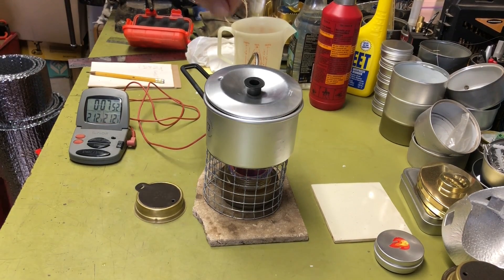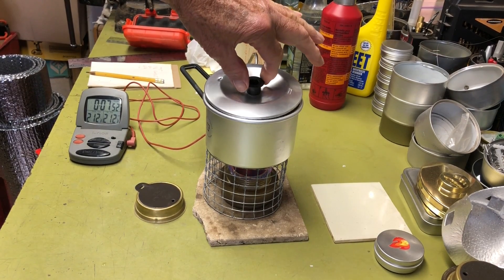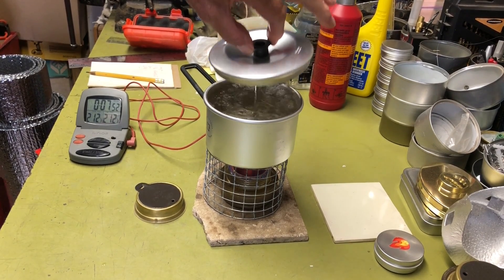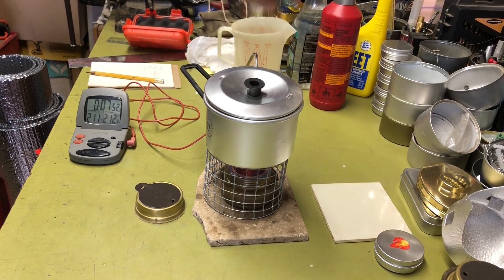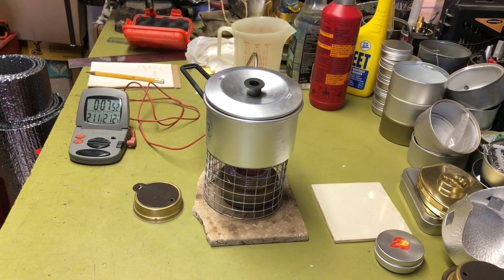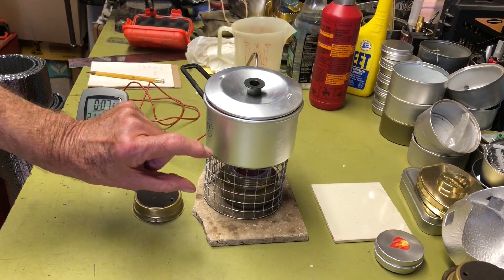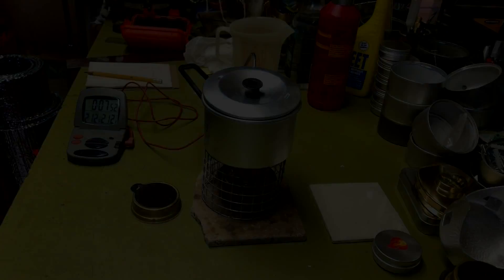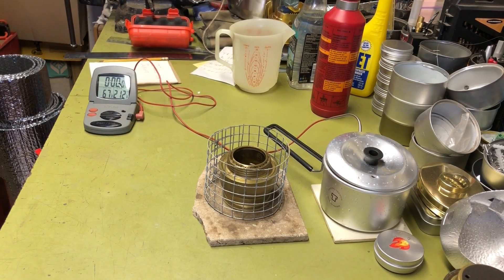One thing about this pot: two cups fills it right to the edge, so you can see it's nearly boiling over the top. If you need two cups, be very careful when handling it — you might want to use a little less. Anyway, that's the inch-and-a-half spacing test. I'll power everything down and get set up for the next burn.